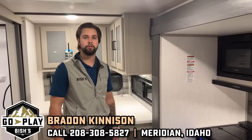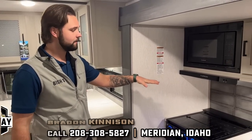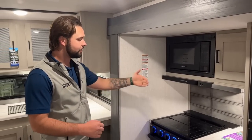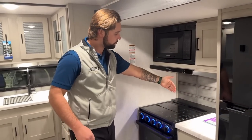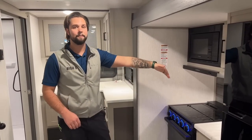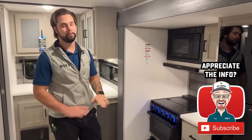I'm Braden over at Bish's RV Meridian. I just got some good news from our rep — we had a couple of complaints about hitting your head every time you walk into this slide on this new Heritage Glen floor plan. From here on out they're actually going to bring that forward: scoot the whole fridge forward, scoot the stove and microwave forward, so it's flush within this slide and you're not banging your head anymore. That does leave space behind it, so they're going to put outside storage in there — no wasted space.